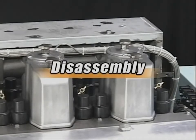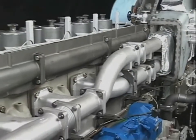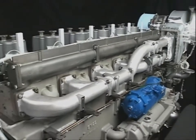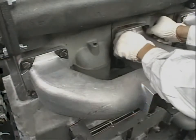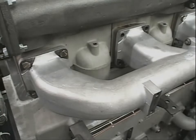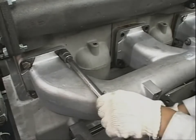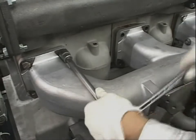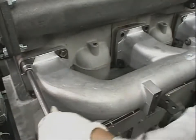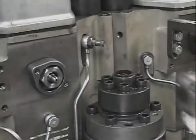Let's start disassembling the cylinder head. Drain the cooling water of the cylinder block and detach the exhaust manifold cover. Remove the bolts of the exhaust manifold. In doing so, loosening the bolts of the cylinders on both adjacent sides of the target cylinder will make the work easier in reassembling. Then remove the piping and the fitting attached to the cylinder head.